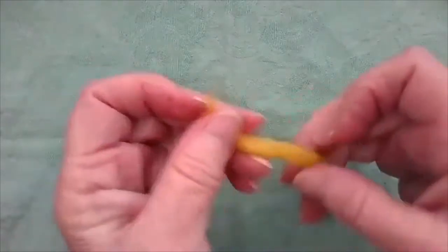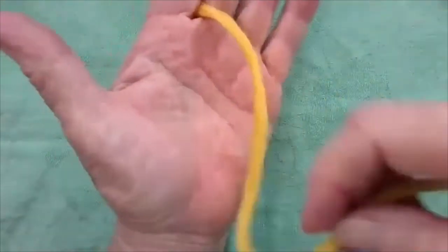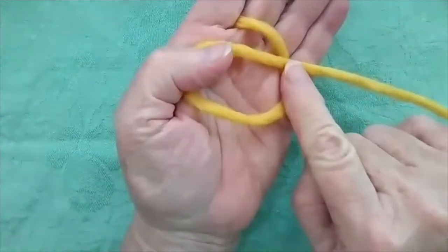First, take the end of your yarn — lovely golden yarn — put it between your fingers so the end of the yarn is on the back of your hand. Make a pond here on your palm. That nice big pond makes it a little easier, and make sure this is crisscrossed.